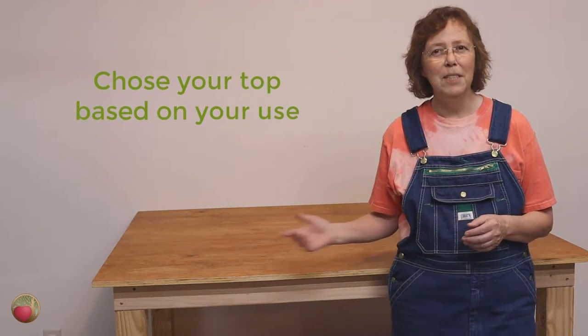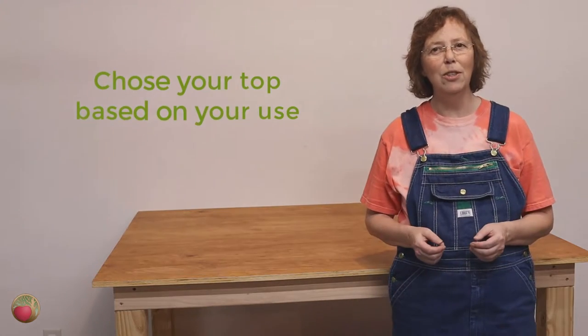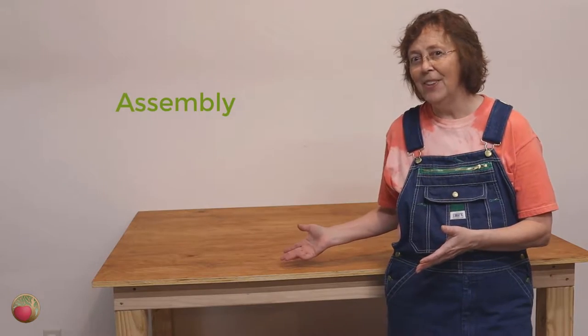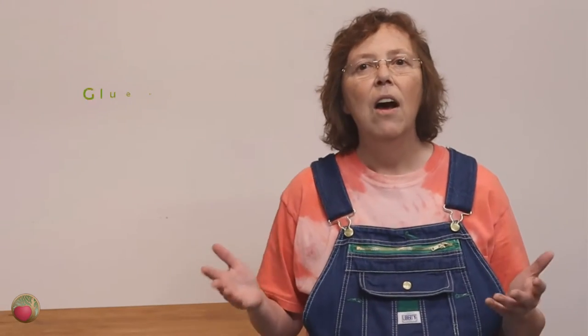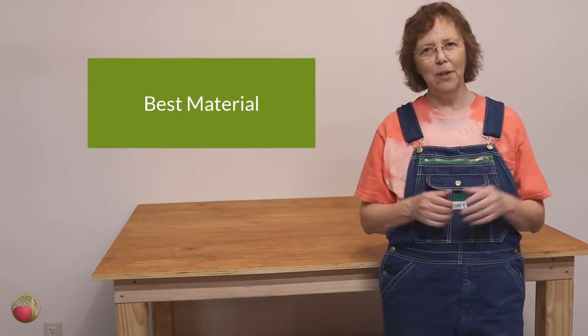The best way to determine the material you want to use for your benchtop depends on how you're going to use your workbench. Are you going to use it as an assembly table? Are you going to be pounding on it? Are you going to be doing stain and painting? And are you going to be doing glue-ups? Now that you've determined how you're going to use it, let's talk about materials.